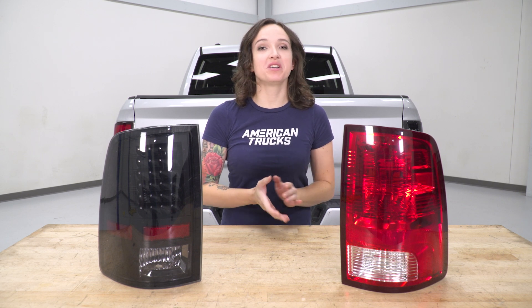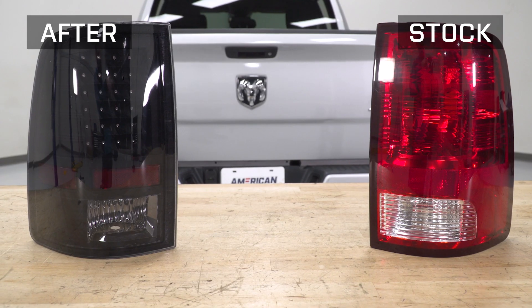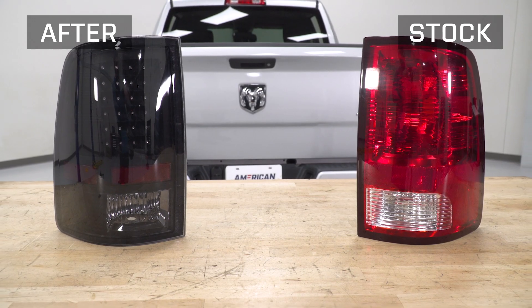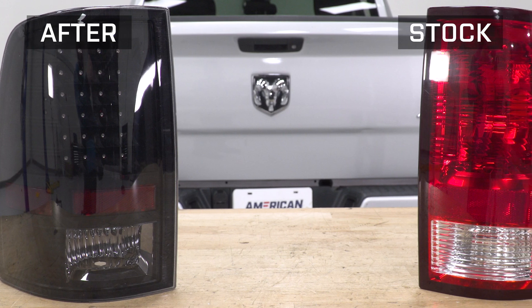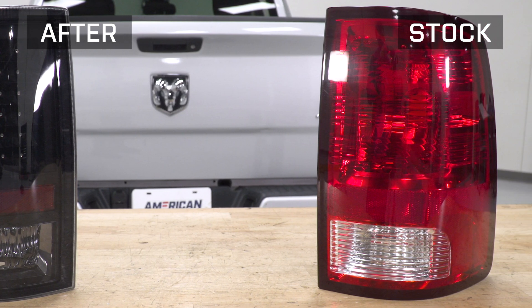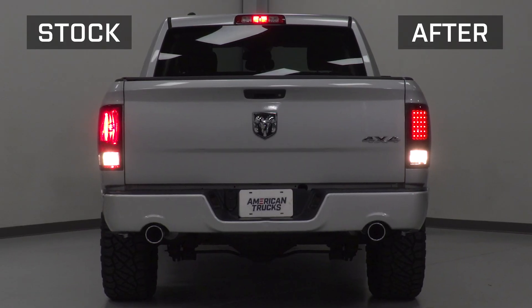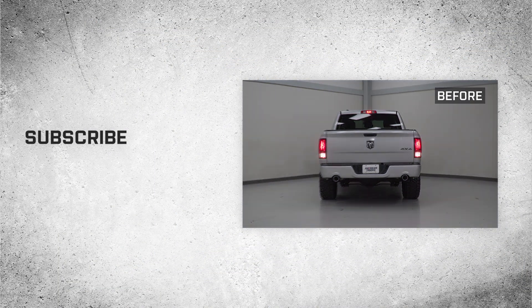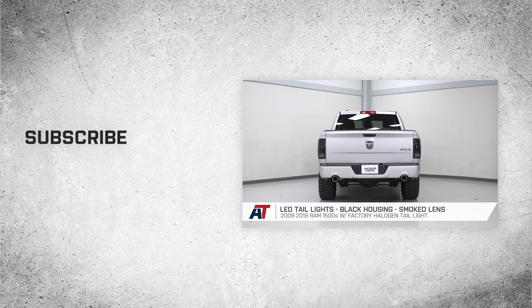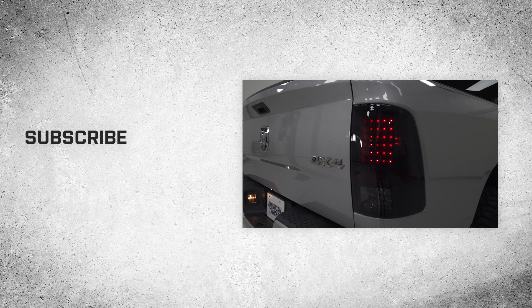Now that we have the factory taillight uninstalled from our truck, we can take a look at it side by side with our new taillight. The biggest standout difference is the styling — this one features a smoked lens with a black housing to give the back of your truck a more blacked-out look and ditch that red of the factory. It also features LEDs which will be brighter and outlast the life of your factory halogen bulbs. Go ahead and repeat all of those steps to install your driver side taillight. That is gonna do it for the review and install of these taillights. For all things RAM, keep it right here at americantrucks.com.